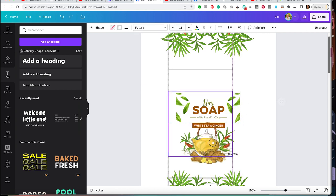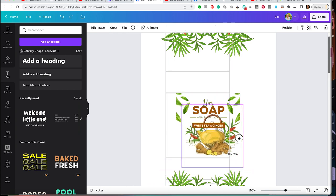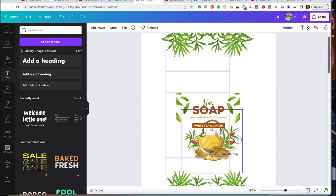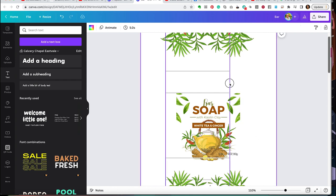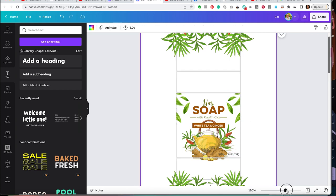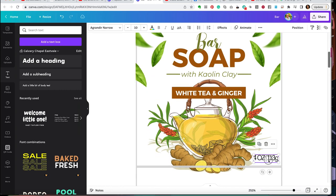I put my template back to get everything perfectly in place. You'll see me do this a lot — little tweaks that make all the difference. That center line that shows up snaps elements to the middle of the page so I always know everything is aligned and centered. That's part of Canva — it naturally does that for you, which is really helpful.